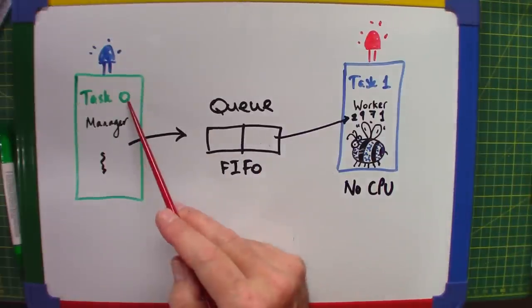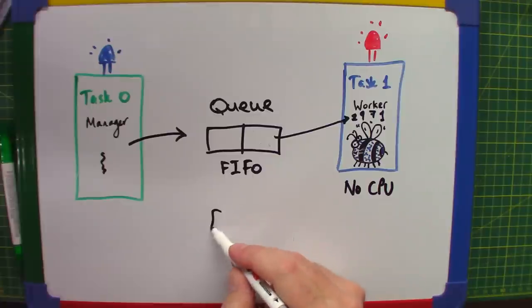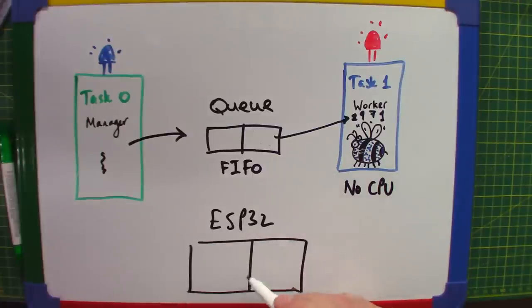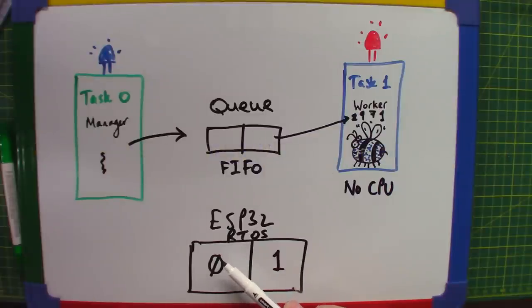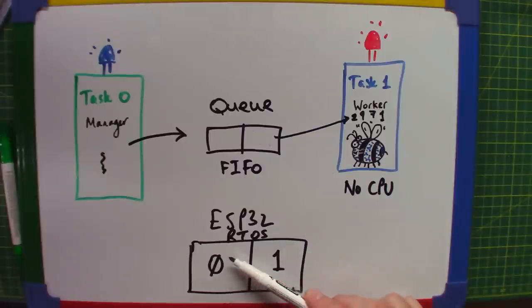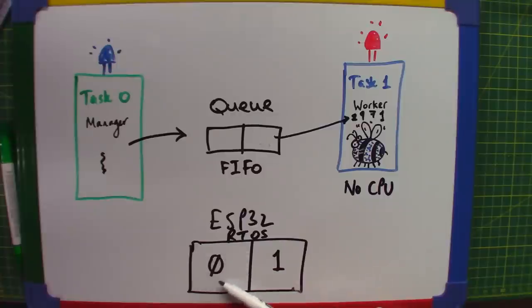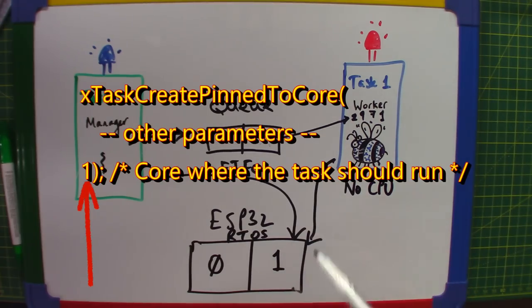Remember, Task Zero and Task One can both run on the same core - that's the recommended way. The ESP32 has two cores: Core Zero and Core One. Core Zero tends to be used by RTOS for Wi-Fi, Bluetooth, and so on. If you start starving those tasks of CPU cycles your ESP32 will panic and crash. The general advice from Espressif is to use Core One for your tasks, and think very carefully before using Core Zero.